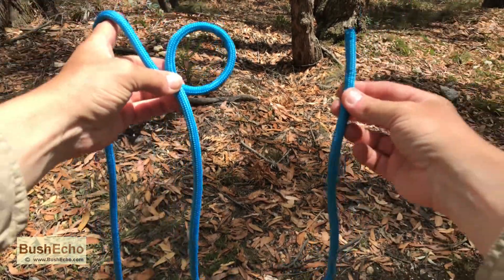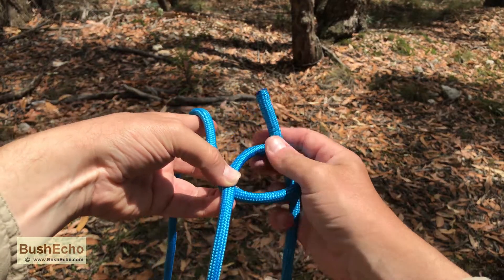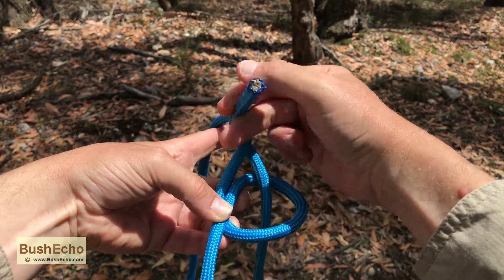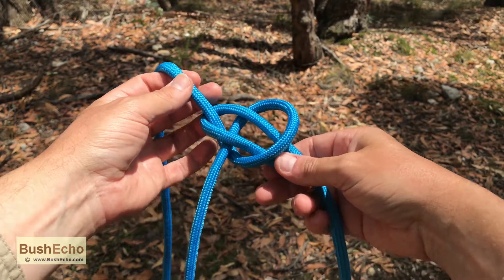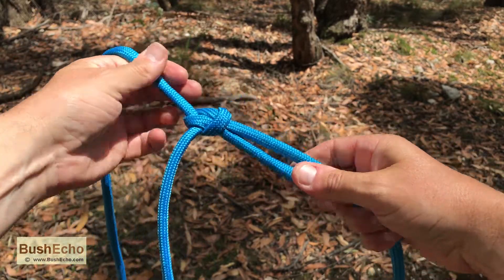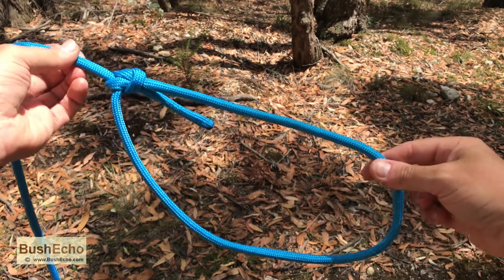Now our working end, we're going to simply come up through the loop, around the standing part and then back down through the loop. Dress it up, tighten it up, and we have the bowline.